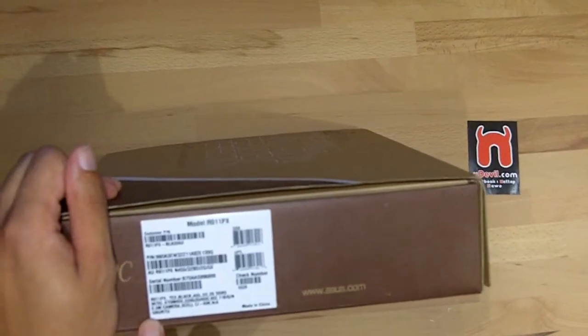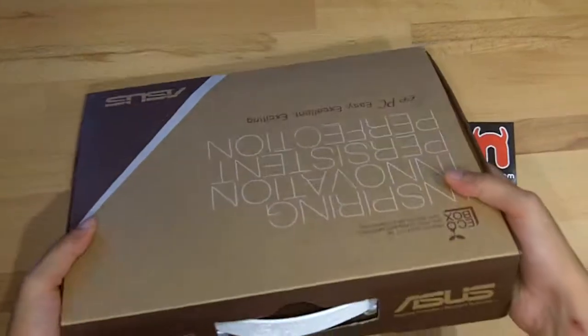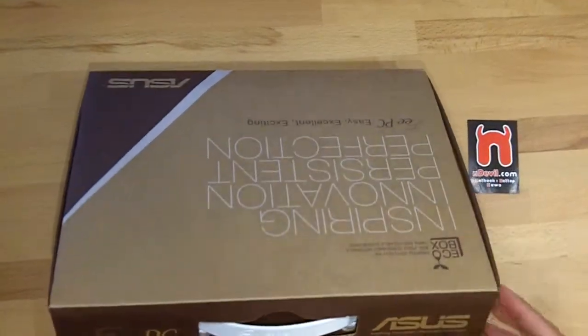0.3 megapixel camera and a 3 cell battery. So let's unbox that device and take a look at it.